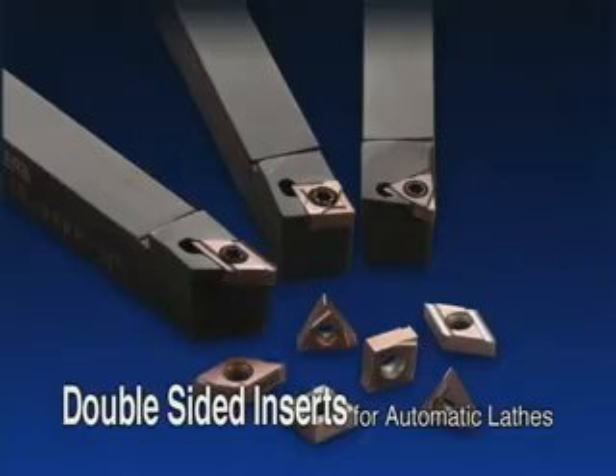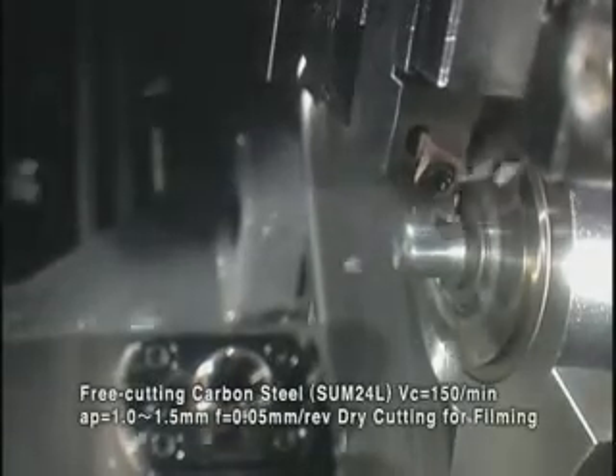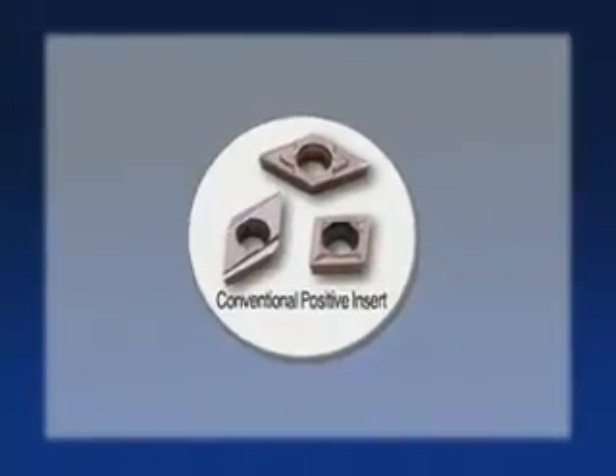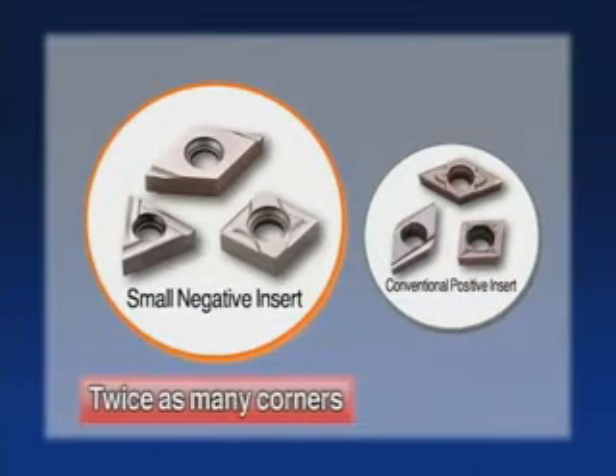Double-sided inserts for automatic lathes. The new double-sided design allows both edges to be used, providing higher economic efficiency and more stability.